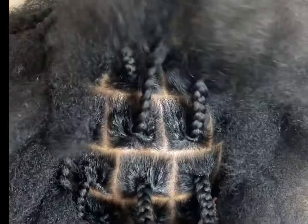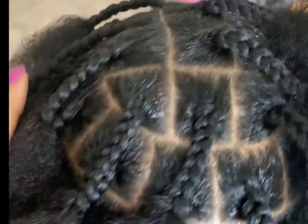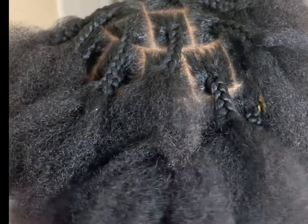To start, you're going to plait the hair. You can choose to braid it like this — this is the most secure. You can also twist the ends all the way down for a cleaner look.